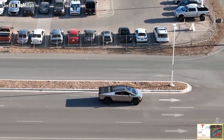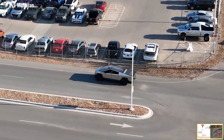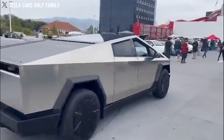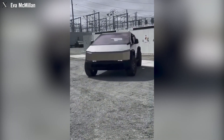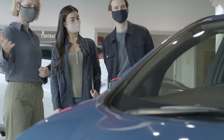One of the standout features is the Cybertruck's reportedly incredibly short turning radius, which could be a game-changer when navigating tight spaces or tackling challenging off-road terrain. The performance model also offers multiple traction modes tailored to various scenarios, providing drivers with flexibility in choosing the most suitable mode for their needs.